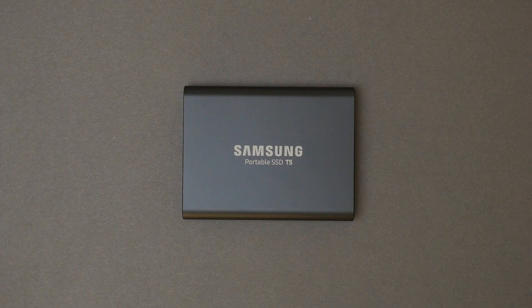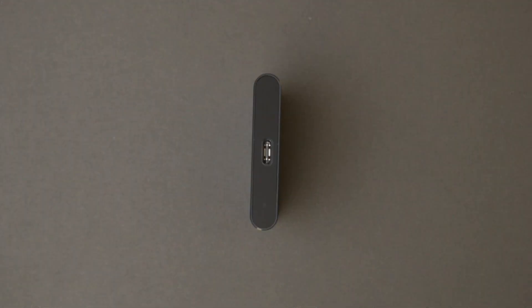The drive also comes in multiple different colors — I imagine the lighter colors will be less prone to showing fingerprints. Let's take a quick look around the drive. On the front, we have the name of the drive as well as the Samsung logo. On the left side, we find the USB-C port as well as an LED indicator light that will turn on when the drive is connected. Just to give you a sense of how portable this drive is, I'm going to compare it to my iPhone X. My iPhone does have a leather case on.